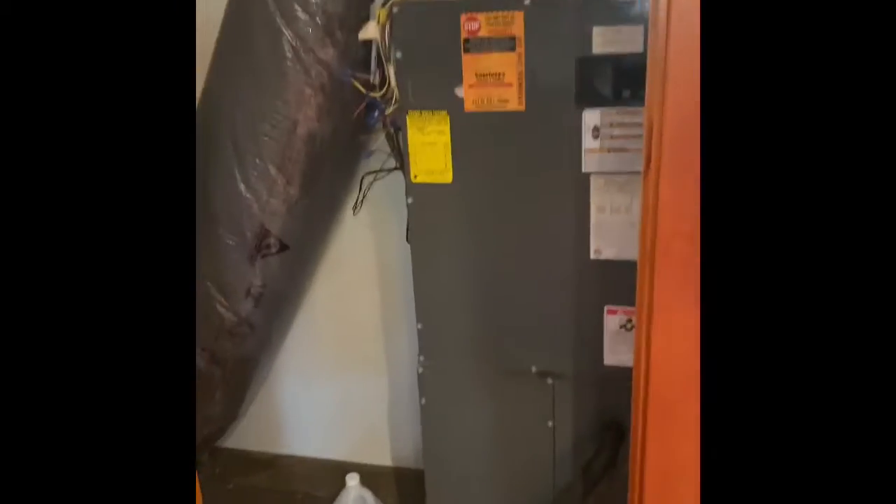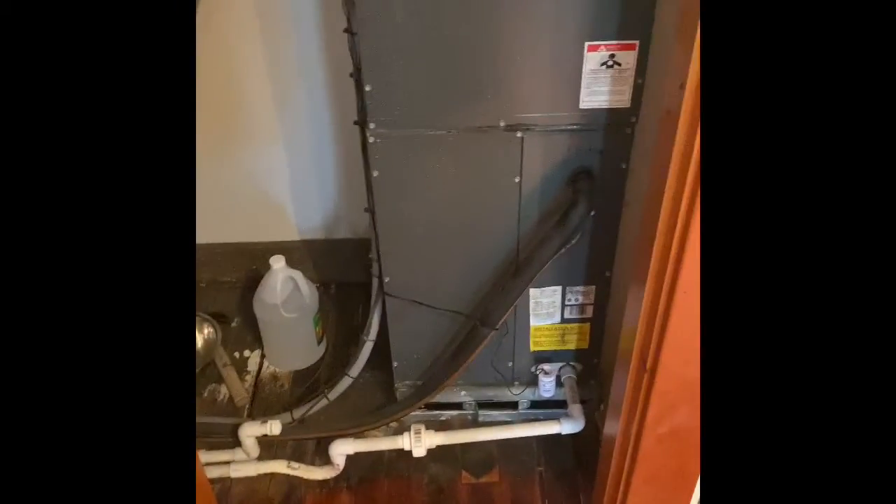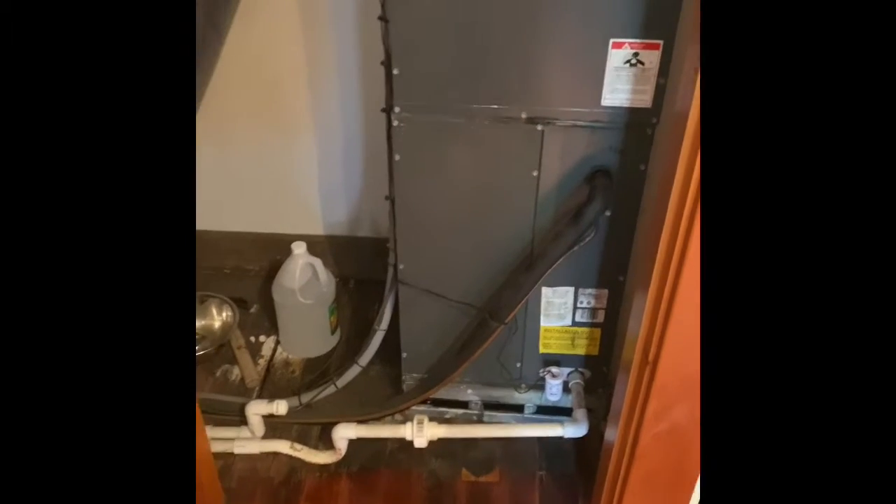Hey guys, I am at Jay and Aaron's house. We're going to do an air handler and AC replacement. Let's pull this air handler out.